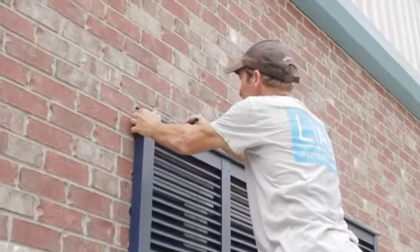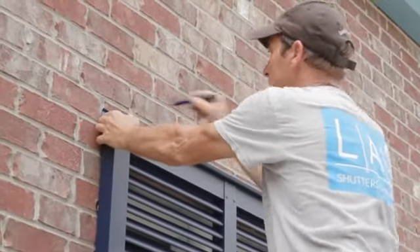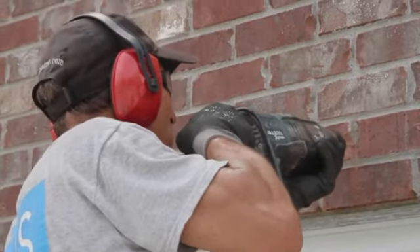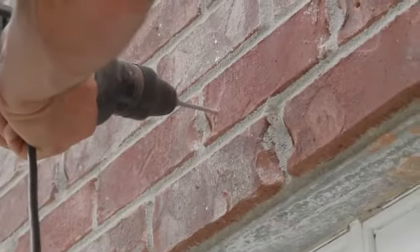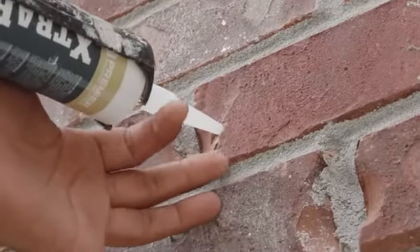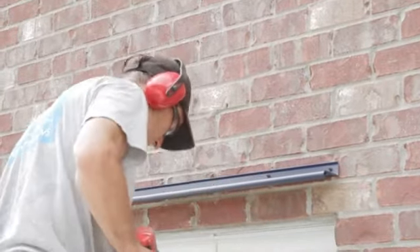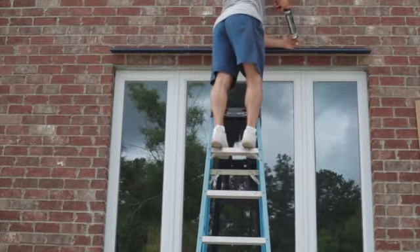Once the shutter is centered and leveled, the hinge holes may be marked on the wall. Remove the shutter and use the rotary hammer drill to drill out these holes. Fill the hole with silicone to prevent water from entering the wall. Hang the hinge by itself using the hex driver and hex screws. Seal the top of the hinge to prevent water from getting behind the shutter.